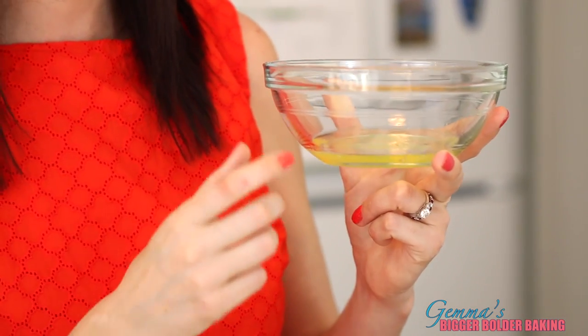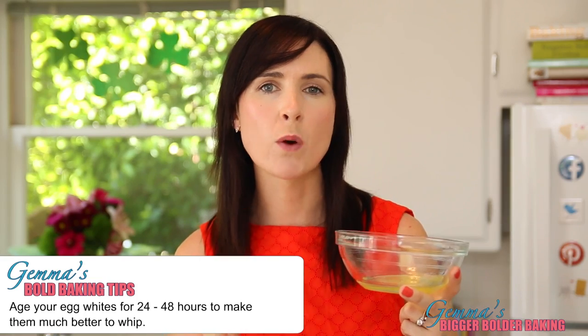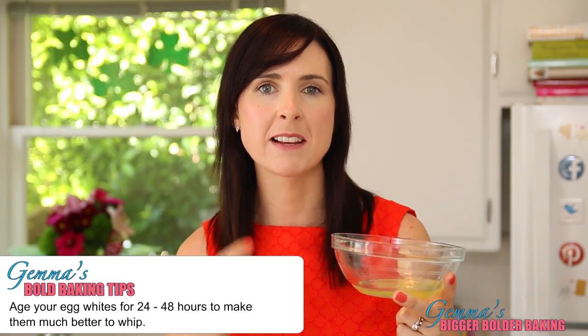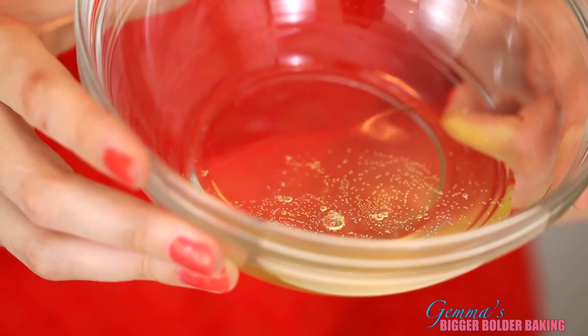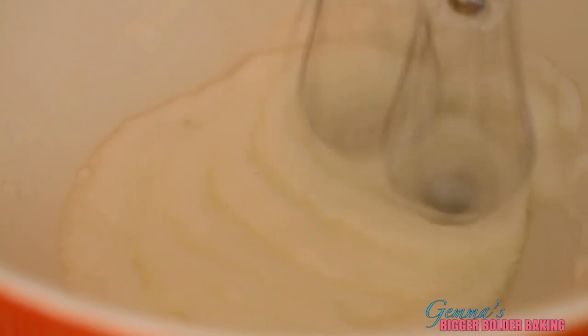One of the tips for making successful macaroons is room temperature egg whites. I actually age mine for maybe 24 to 48 hours and it just makes them that much better to whip. Also make sure that there's no egg yolk in your egg whites. Now whip up your egg whites until they form soft peaks — I'm going to use a hand mixer but you can use a stand mixer as well. One restaurant I worked at in San Francisco actually used to age their egg whites for up to a week, and it gave the macaroons better flavor and they whipped really well.